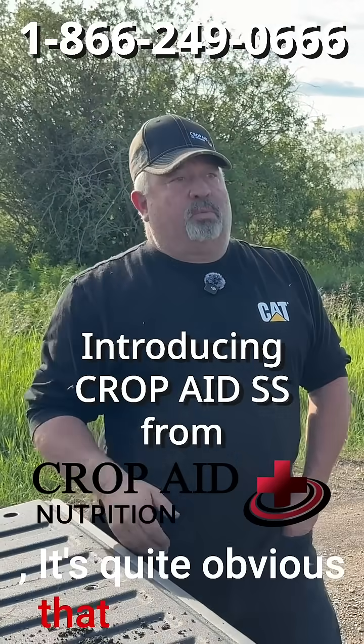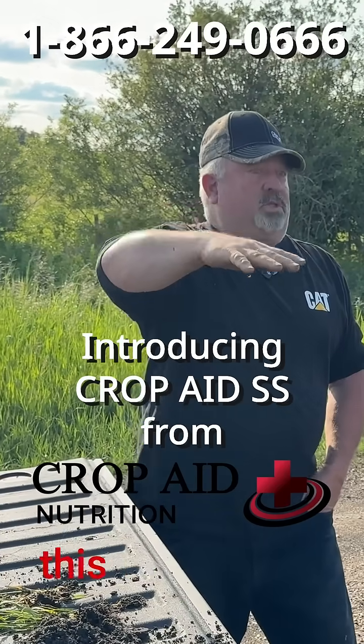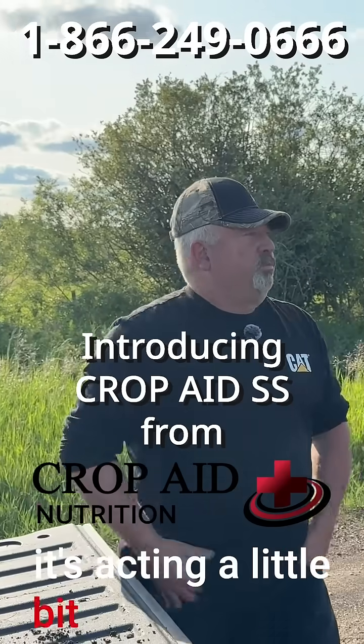It's a lot of moisture to move a little bit. Quite obvious that we have no glistening water on top. Normally this is just salty enough that the water doesn't sink in. Where now it's acting a little bit more like a normal field, as far as I'm concerned.